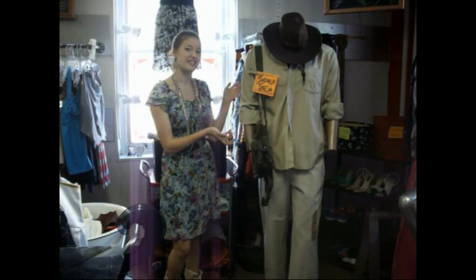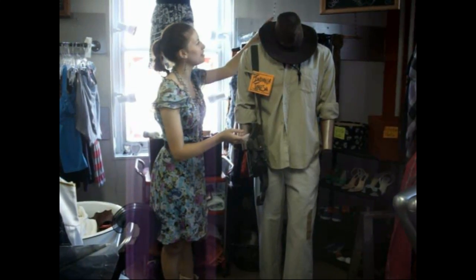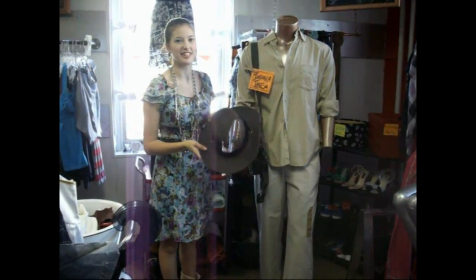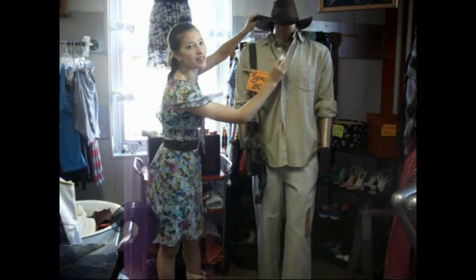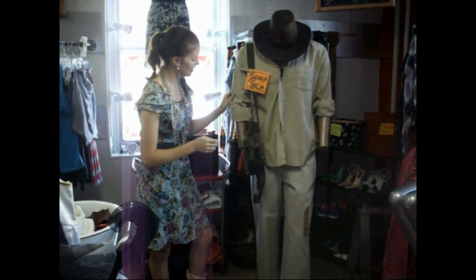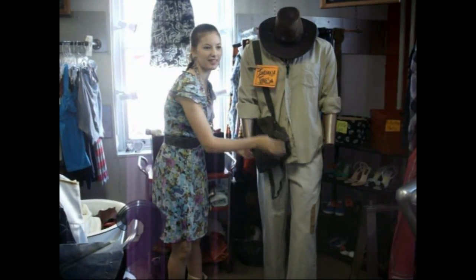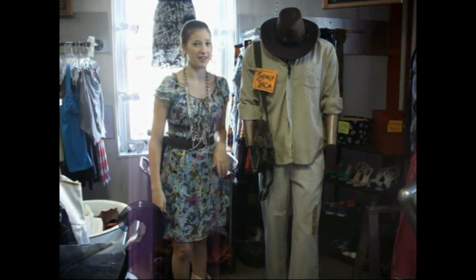Here next to me is an example. It's an Indiana Jones costume. Basically you need your typical kind of cowboyish looking outdoorsy brown hat, preferably with the strings. You need a tan button down, some khakis, and his bag that he has with him at all times. Possibly also a whip.